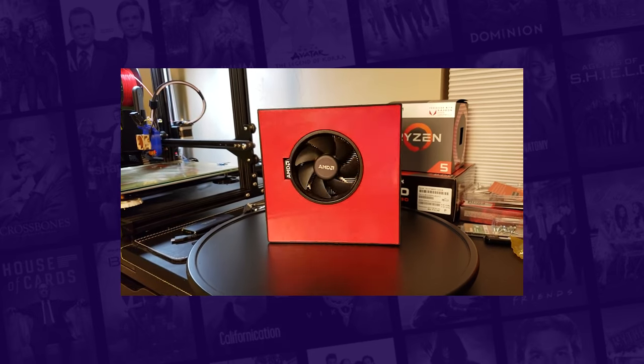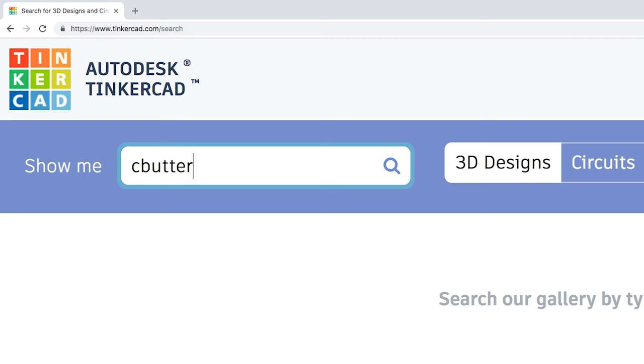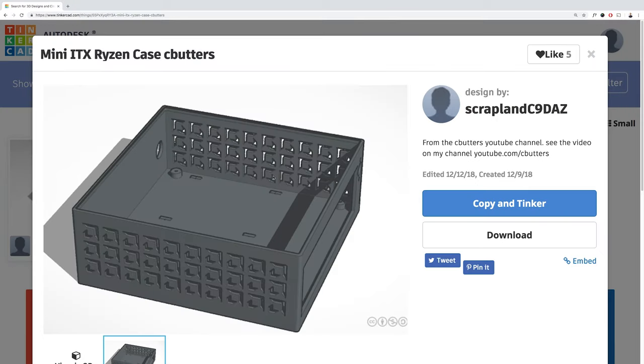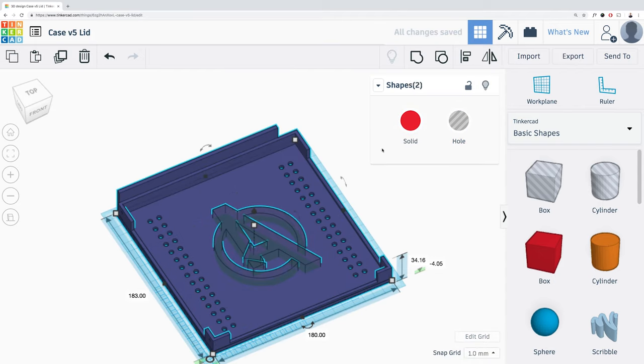This is inspired by a video from a guy called C.Butters. He built a mini-ITX case for a very similar system. I really liked the look so I started by duplicating his models in Tinkercad. Links to his video and all models can be found in the description. Tinkercad is really intuitive — it didn't take long to heighten the case slightly and add the Avengers logo.